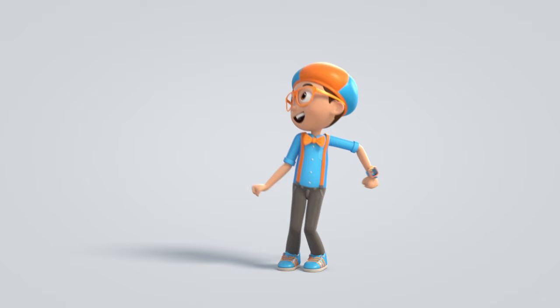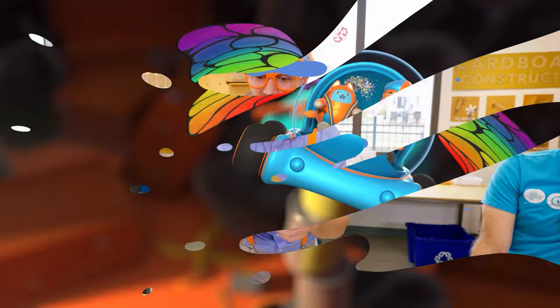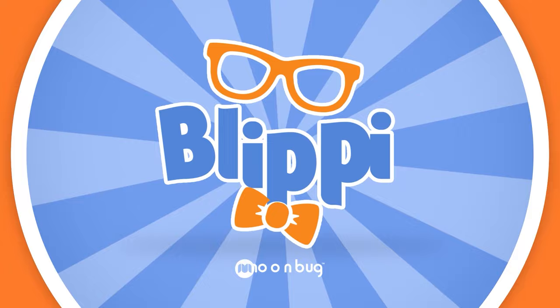Come on everyone, let's make learning fun! B-L-I-P-P-I! So much to learn about, it'll make you want to shout — B-L-I-P-P-I!